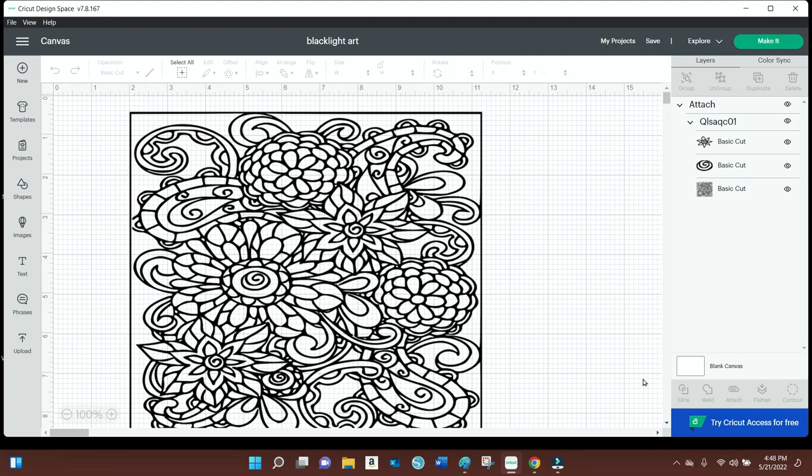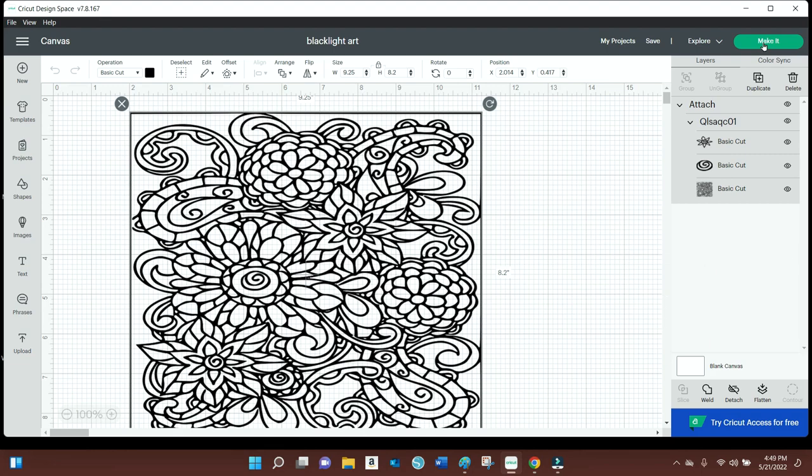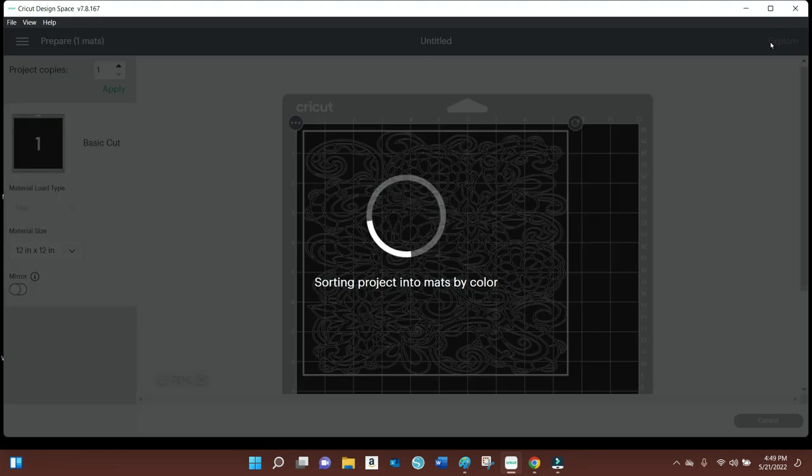I did this cup a couple of times just because I was testing out different background colors. This particular one is sized for a 22 ounce fatty, but as the video goes on you'll see me working with that one and a 20 ounce sublimation tumbler. Before you cut it, make sure you hit the attach button because there might be some stray pieces that will separate from the bigger image — just hit attach to keep everything together.